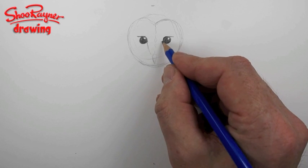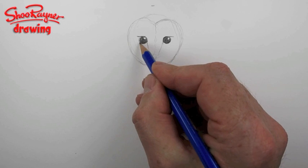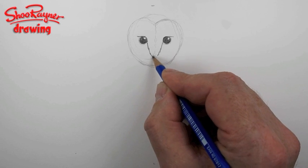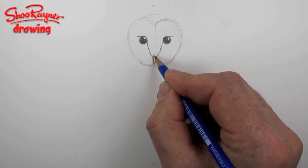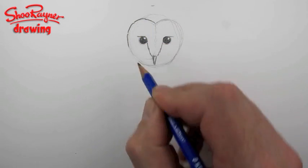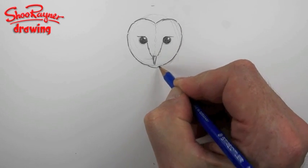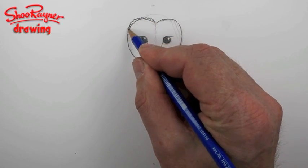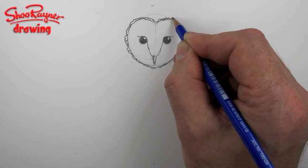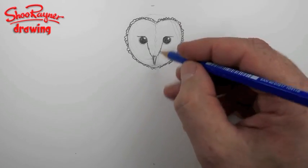If you draw this, it's almost a right angle around its eyes, and that's going to feed into the beak — and I'm much happier with this already. I'm drawing around this face quite firmly because it's quite a crisp edge to the face, and then it has a very definite feathery edge to it.